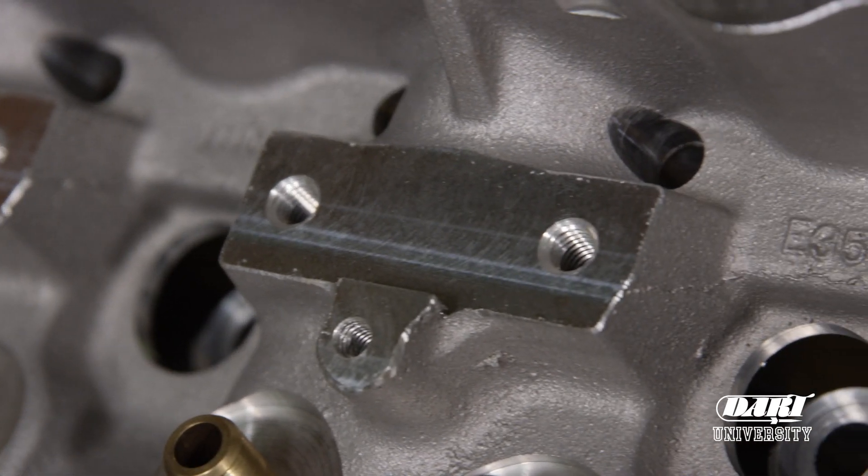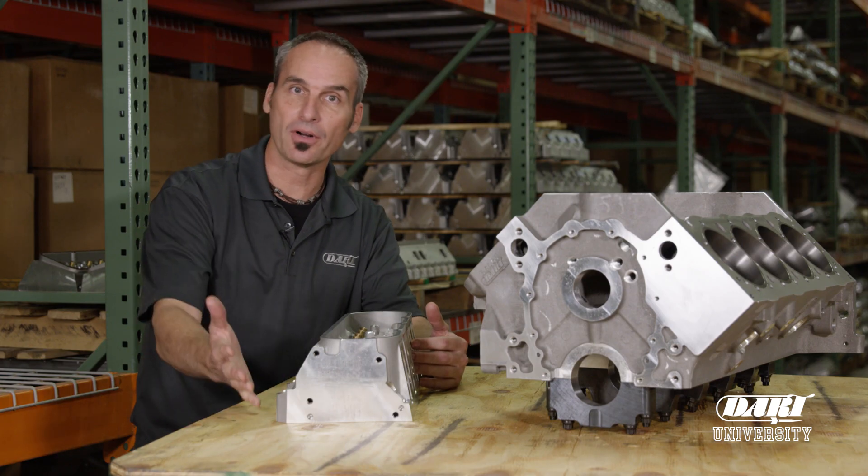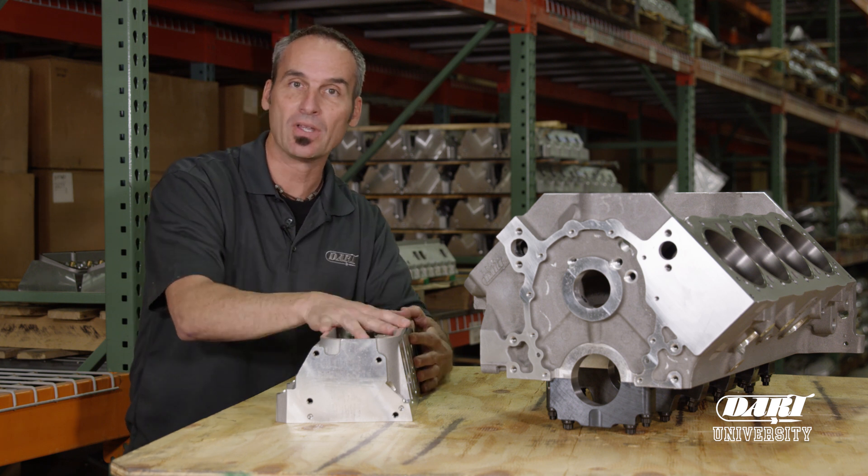Now there are additional numbers in the castings, but those casting numbers typically don't tell you anything that's going to help you out. It's the part number and the final machining that defines the configuration of what you're working with.